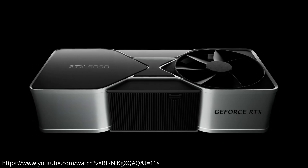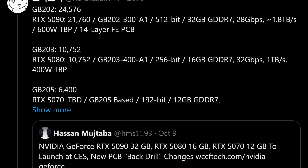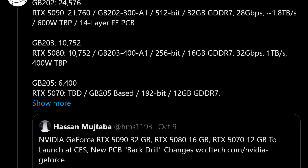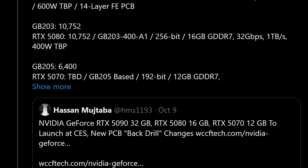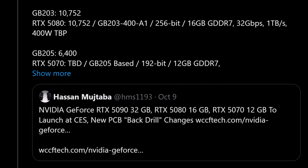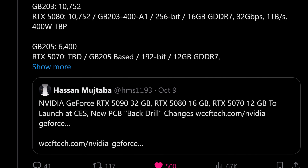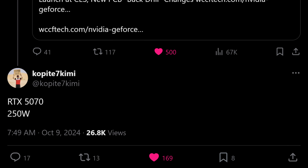Recently we got some more information about this GPU, posted by Harukaze over on Twitter, who has leaked a number of things. One of the things he included is that the RTX 5070 is going to be produced on a slightly lower-end die, and will have just 12 gigabytes of GDDR7 on a 192-bit bus. The well-known NVIDIA leaker COP87 Kimi also mentioned that it would have a power draw of around 250 watts.